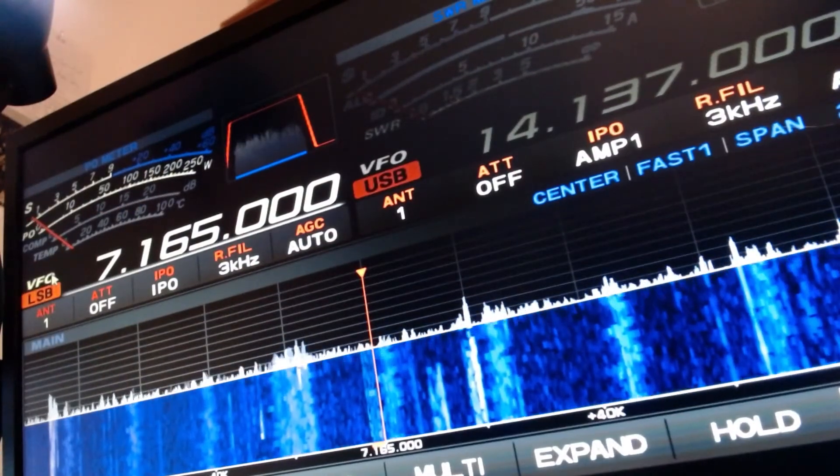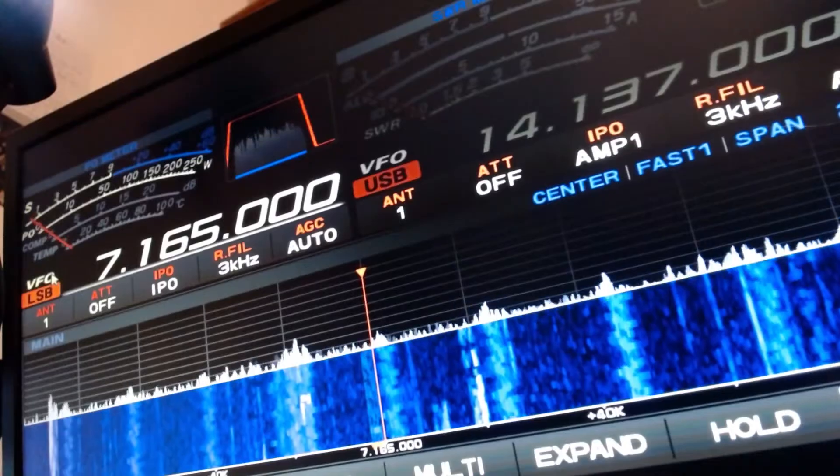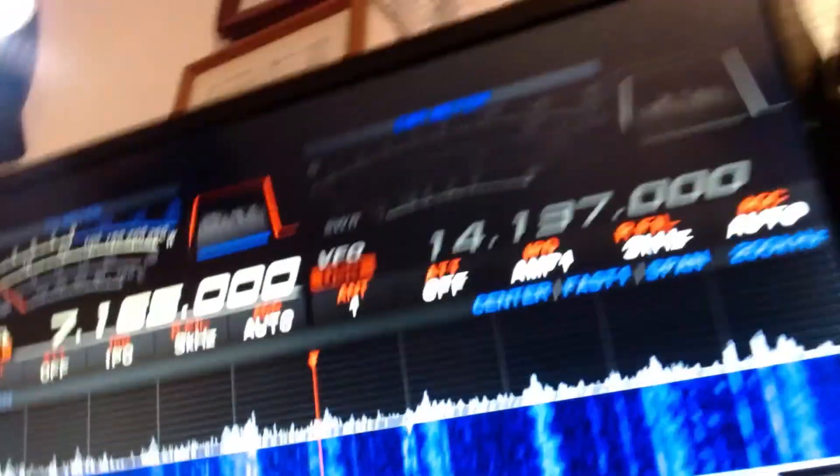Watch the S meter and the waterfall. Just give me three minutes, that's all I ask. Here's the rig cam on 40 meters. It could be any ham band — it doesn't matter which one. It will always be the same.